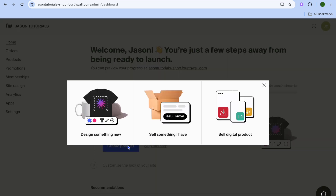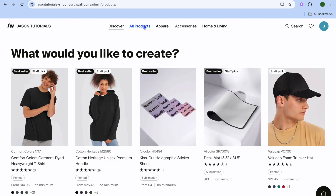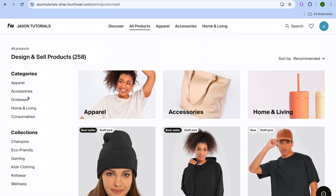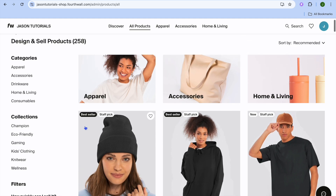To create a product, tap Create Product and you'll see three options: design a product, sell a physical product you have, or sell a digital product. If you tap on Design Something, you'll be able to choose the item you'd like to upload your design on. Tap on All Products and you can see different categories in the left-hand menu: apparel, accessories, drinkware, home and living, consumables, and more. For example, let's select Accessories.